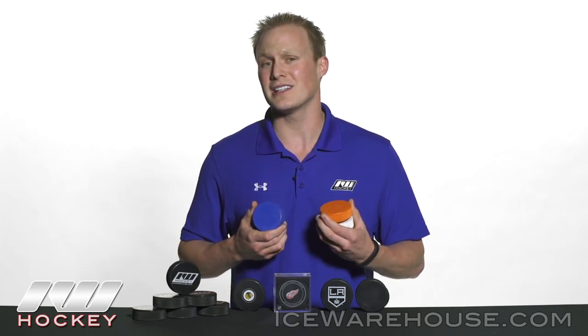We do have the 4 ounce junior puck, which is perfect for younger players that still want the adult size of the puck but a little bit lighter to help their game. And then for the real young players out there, we have the 3 ounce, which is half the weight of a normal puck and significantly smaller in size too.